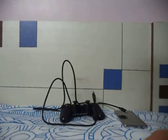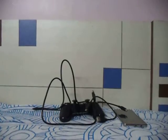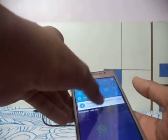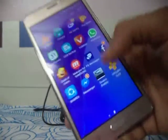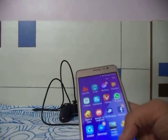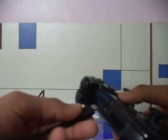You might get a free OTG cable with a modem — I got mine free with my modem. The first thing to do is download the app; the link is in the description. The app name is Six Axis Enabler. After downloading, install it.